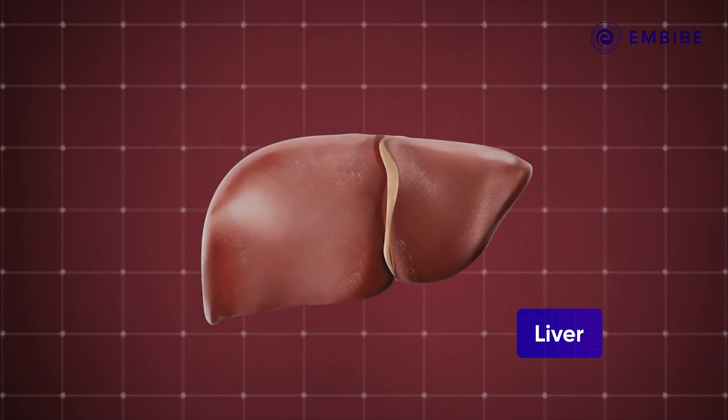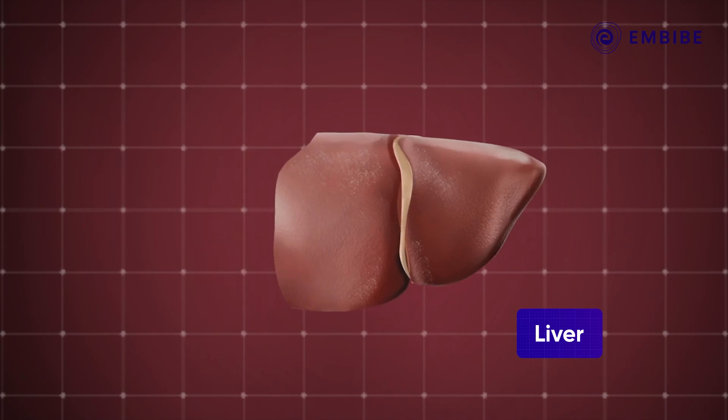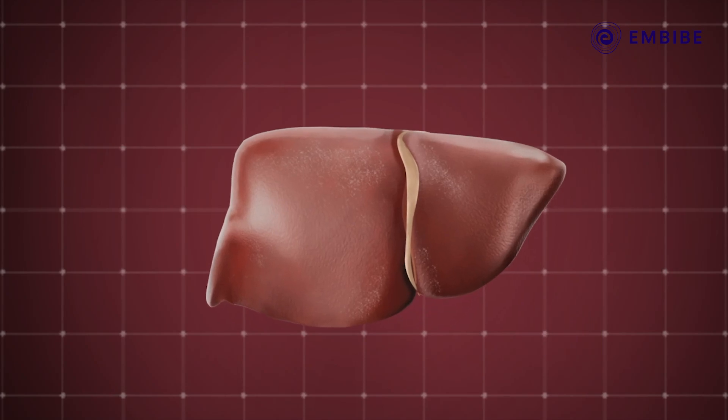Then take the case of the liver. If a part of a human liver is damaged due to injury or disease, it grows back to its original size with time. The only catch is the shape may be different.